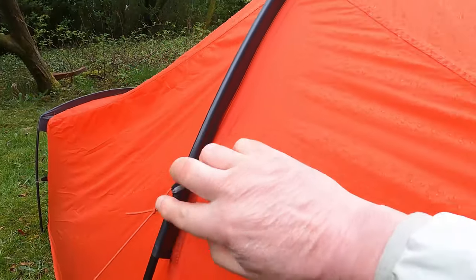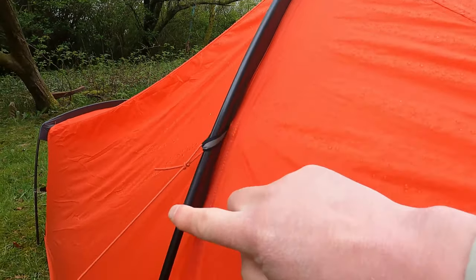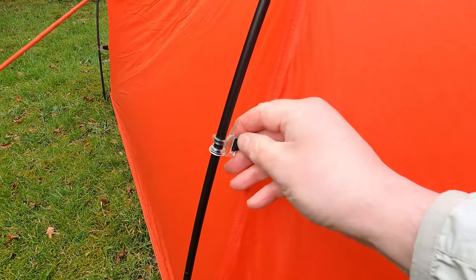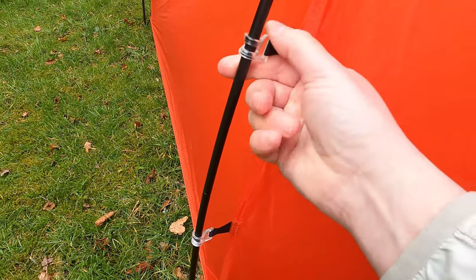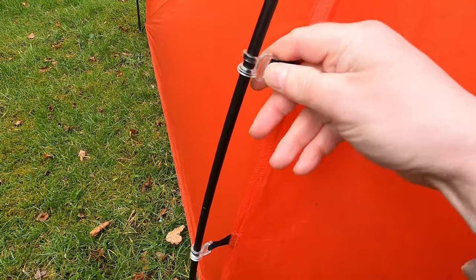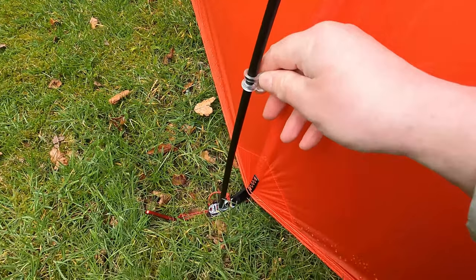The main pole slides into a sleeve right across the middle, but it kind of terminates two thirds of the way down, and then you've got conventional clips — which I've never seen in clear plastic before. For some reason it gives me the fear — it almost reminds me they'd be more brittle, but I'm hoping they won't be.